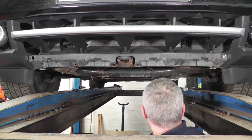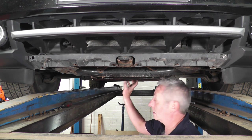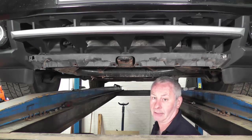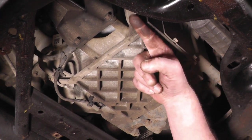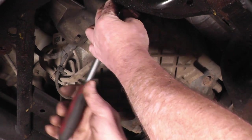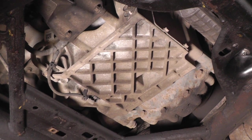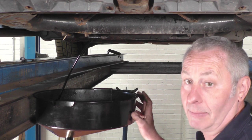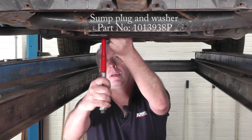Everything else seems to look okay. Now I'm going to get my spanner and drop the oil. It holds 9.5 litres of oil, so make sure whatever you drain it into has got the capacity to take 9.5 litres. The sump plug is just on the right-hand side of the lower sump, pointing towards the subframe. It's just a case of getting a 13mm socket, crack it off, then get your oil receptacle and drain the oil into it. Once it's all drained, we'll put a new sump plug in and torque it up to 23 newton metres.